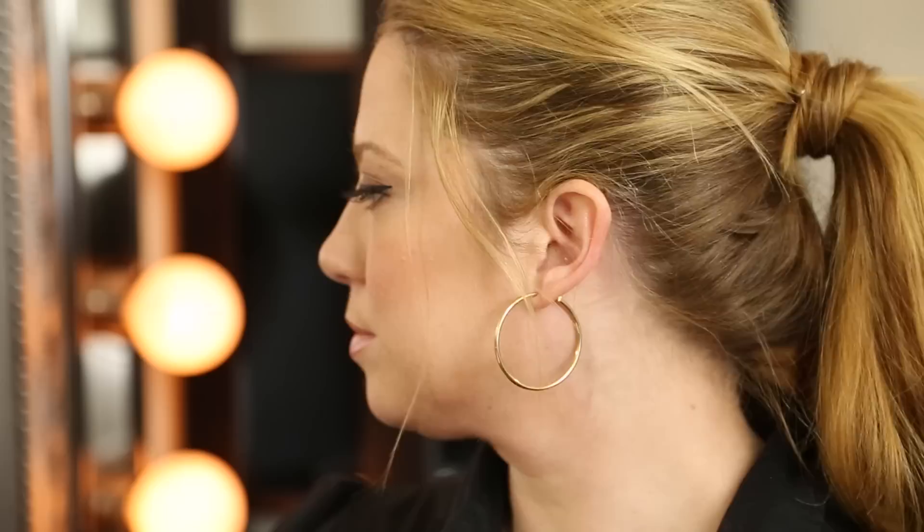And there you have it — different styles of semi-permanent eyeliner. Thank you all, take care.